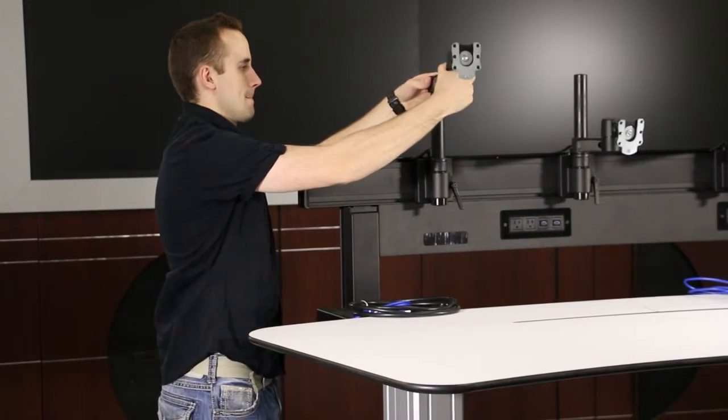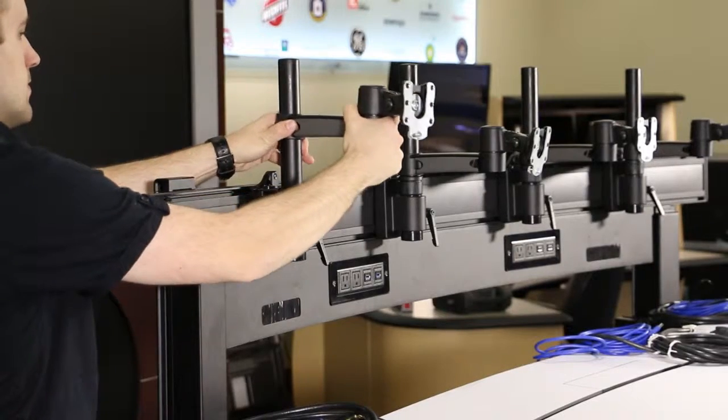Attach the slide mounts to the monitor arms. Slide the monitor arms down the monitor mount poles.